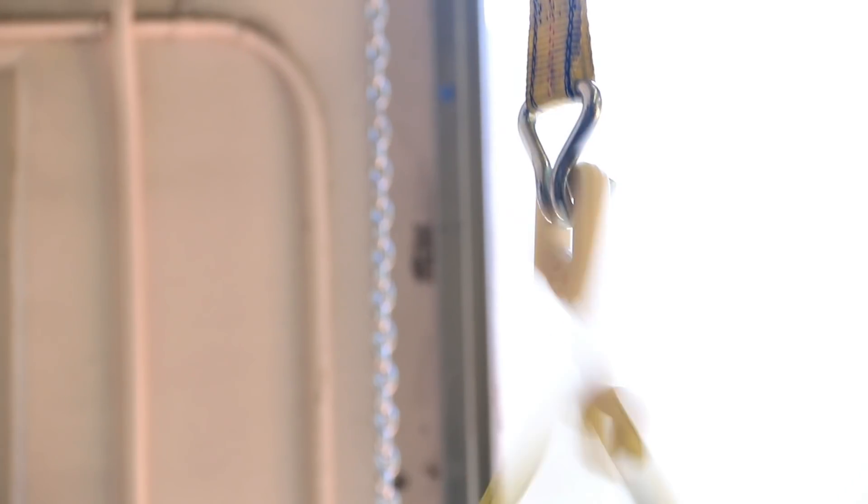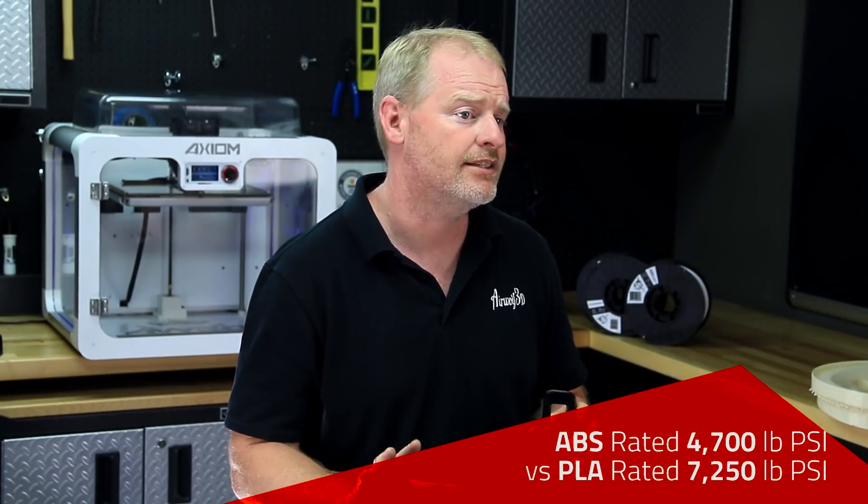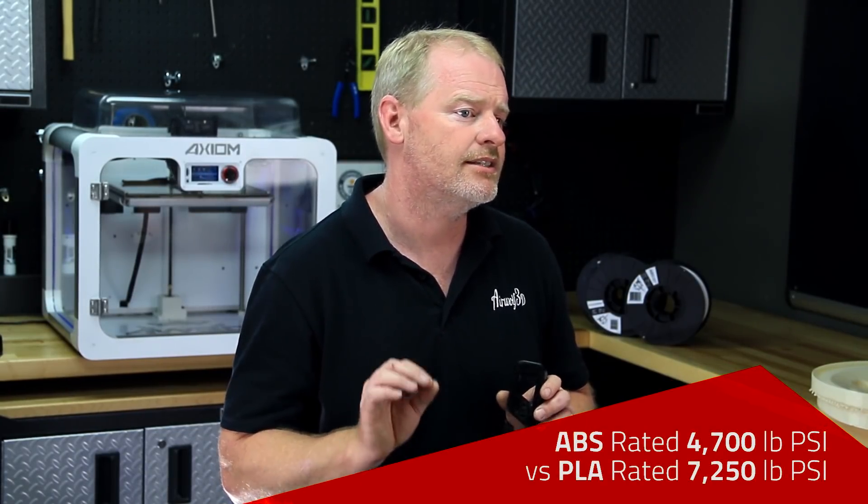As you noticed, the ABS hook snapped right away. We didn't bother to reduce the weight on the hook because we're interested in finding out the ultimate 3D printing material. You can increase the cross-sectional area of your ABS hook to make it as strong as you need. The beauty of ABS is it's easy to print, it lasts for a long time, and it's easily workable — sandable, paintable, etc. But ABS does have a lower tensile strength than PLA. In fact, ABS's strength is 4,700 PSI compared to PLA, which comes in at 7,250 PSI.